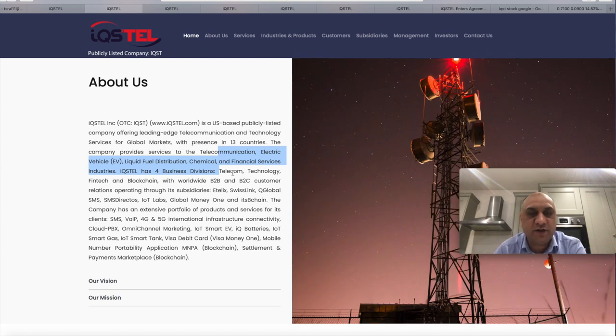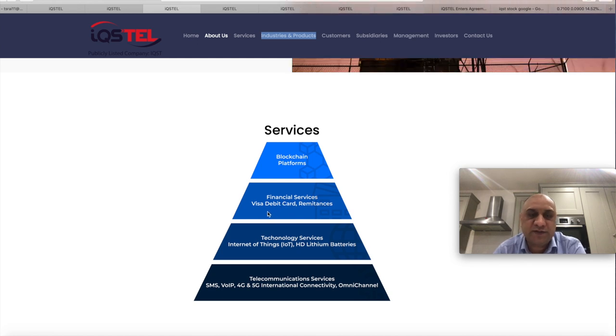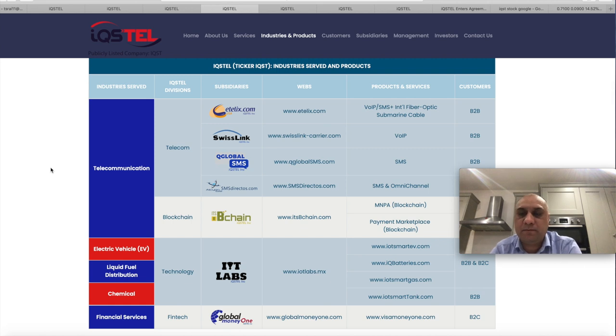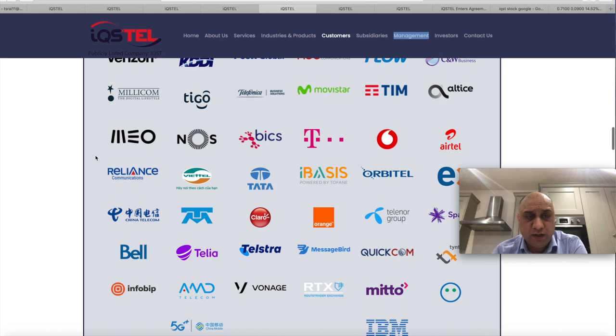They have several subdivisions — they are in telecommunications, technology, fintech, and blockchain. Honestly, all the hot sectors; they have blockchain platforms, financial services, visa, debit card, remittance. They are in internet of things, telecommunications, and 5G. They have several subsidiaries, and many of them do business-to-business or business-to-customer transactions, with each specialty category having subsidiaries. Remember the DSF model of ALPP — the drivers, the stabilizers, and the facilitators — I see striking resemblances there. Each of these subsidiaries is producing income. The customers — I don't think you need me to tell you what IBM is — but Reliance Communications, one of the richest guys in India, and Tata Services are two of the biggest companies. It's a who's-who list of clientele.